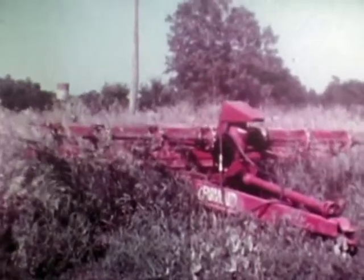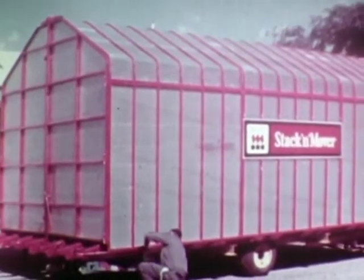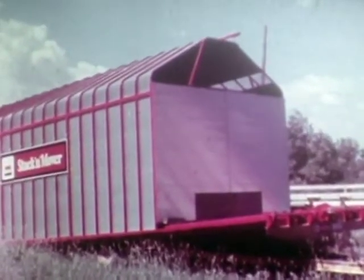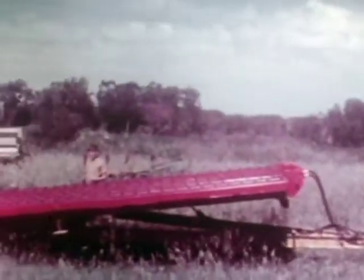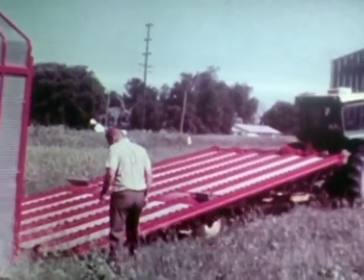McKee shredded hay can be handled by grapple fork, and most mixer wagons can take it without further grinding — it's ready for your cattle to eat. There's no need to invest in a separate stack mover to sit idle most of the year. A simple operation removes your stack former, and your stack former becomes a stack mover. You've got two machines in one, and in the winter you can use the mover — things aren't just going to sit there idle.